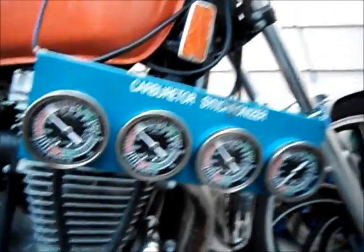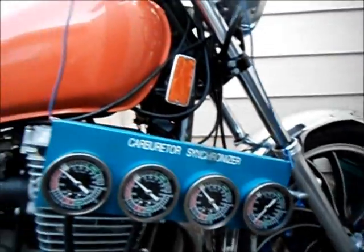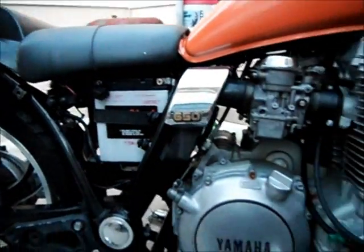This is just a quick video on synchronizing carburetors. This is my 1981 Yamaha Maxim 650 — it's a little customized.